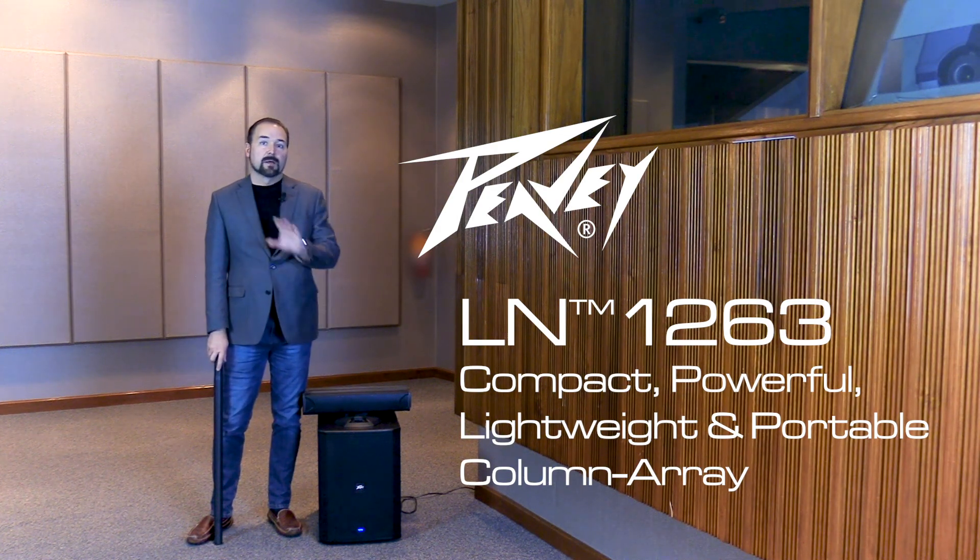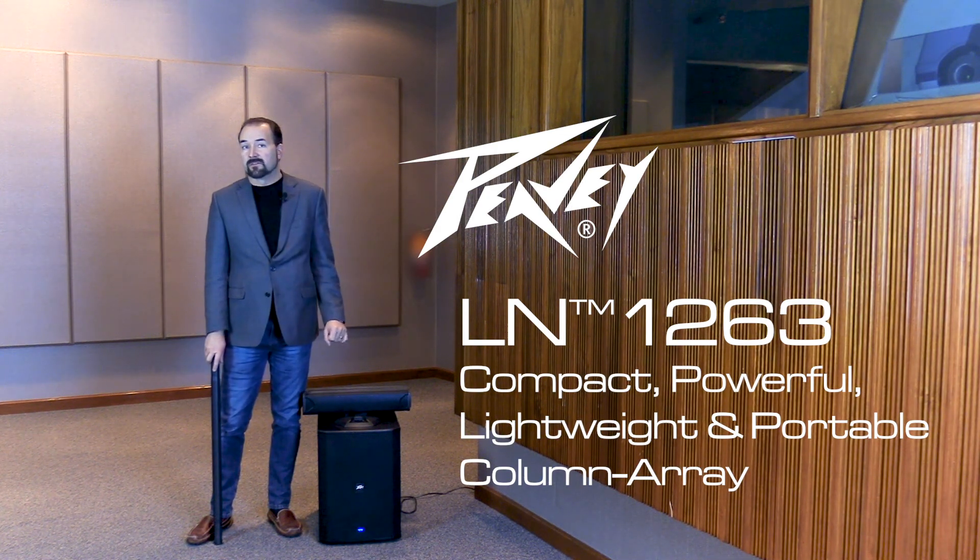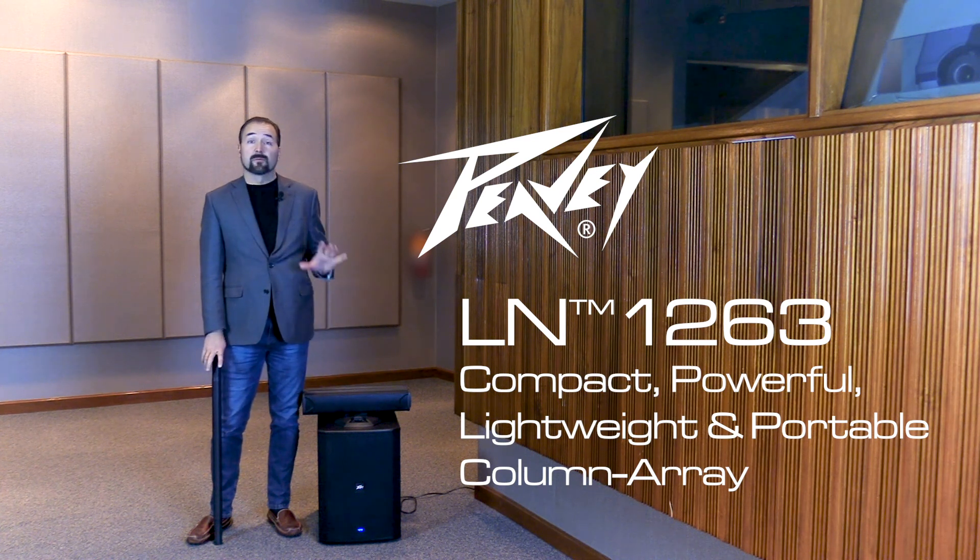Hey, this is Fred with PV Electronics and I want to help you get started with the LN1263. This small, portable, powerful PA system is super easy to set up and extremely simple to use.